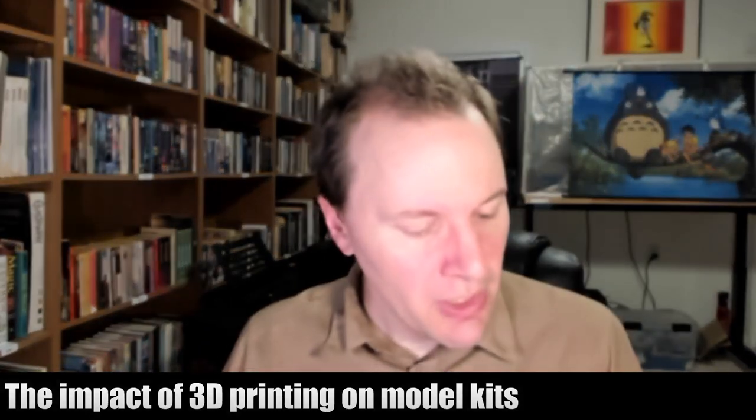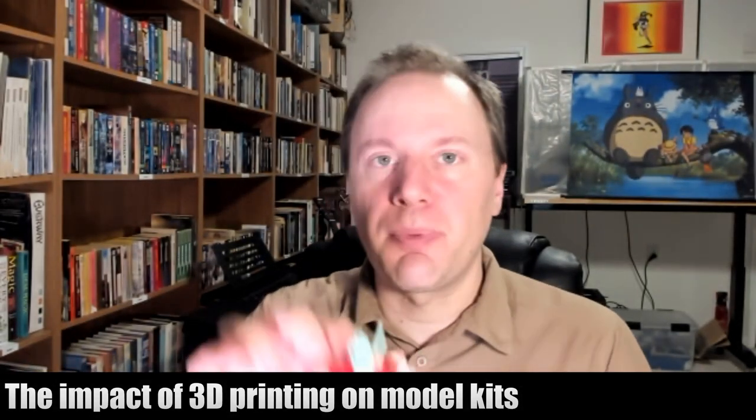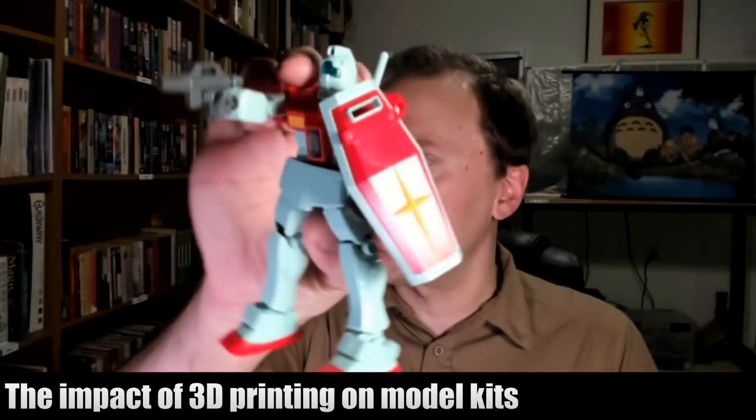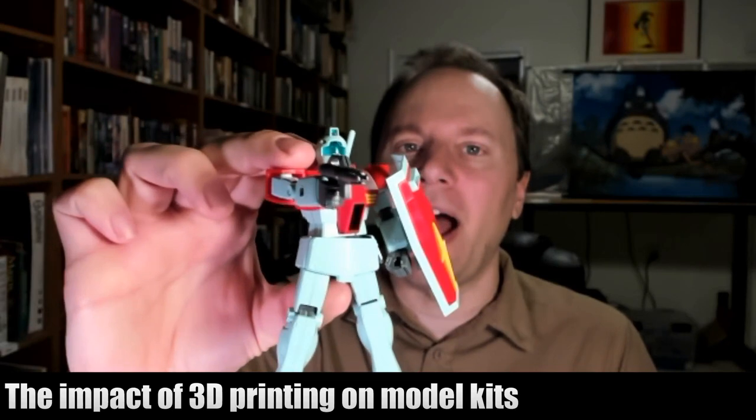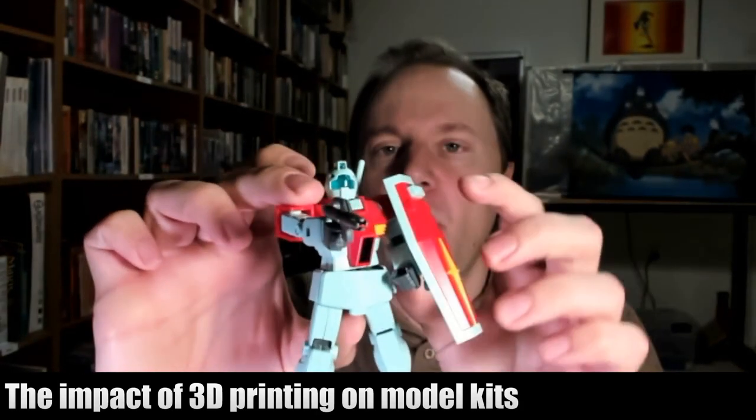I'll show you some examples. Here are some simple Gundam model kits. This is a GM, from the very basic Real Grade line, I believe, and it's very posable.